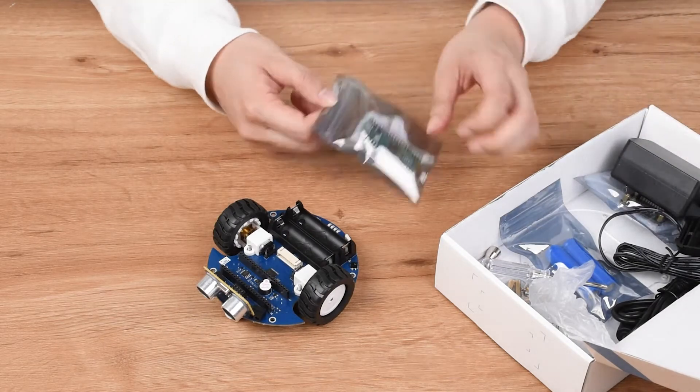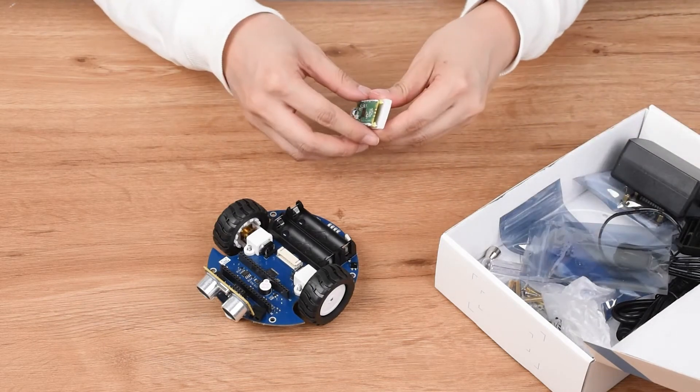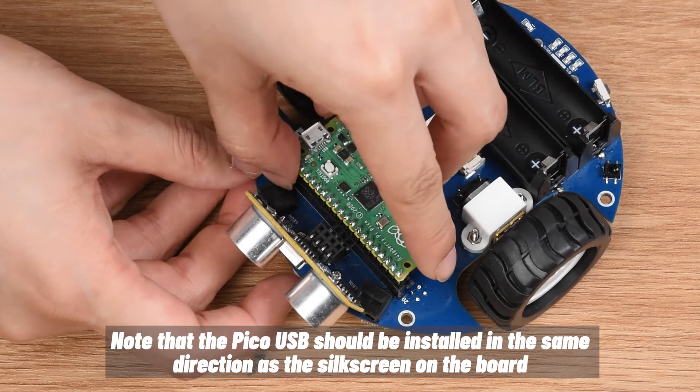Then assemble the Pico. Note that the PicoUSB should be installed in the same direction as the silkscreen on the board.